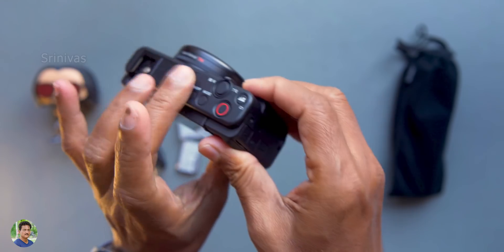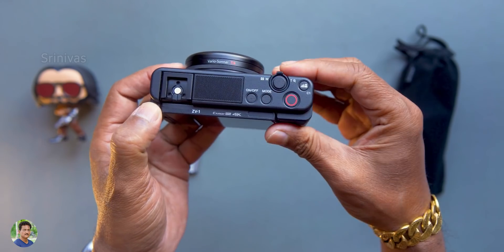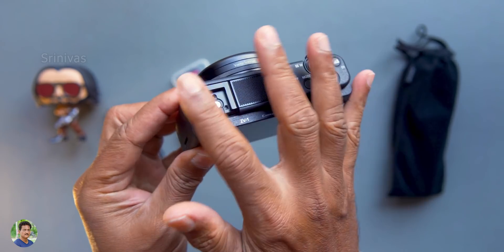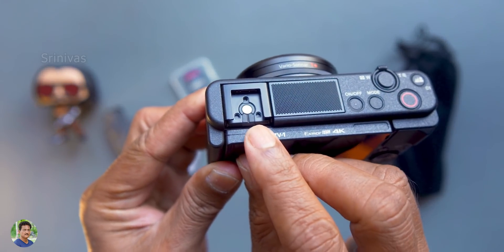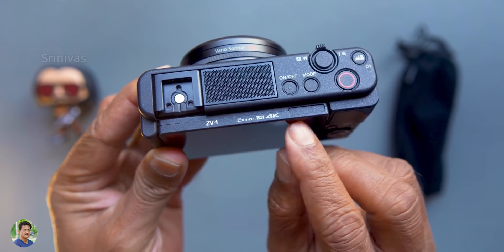There is a small grip on the front. You also have an LED indicator. The grip is very small — I use many cameras and this one is very small, so there is not much comfort. Here is a hot shoe. There is a ZV-1 model.